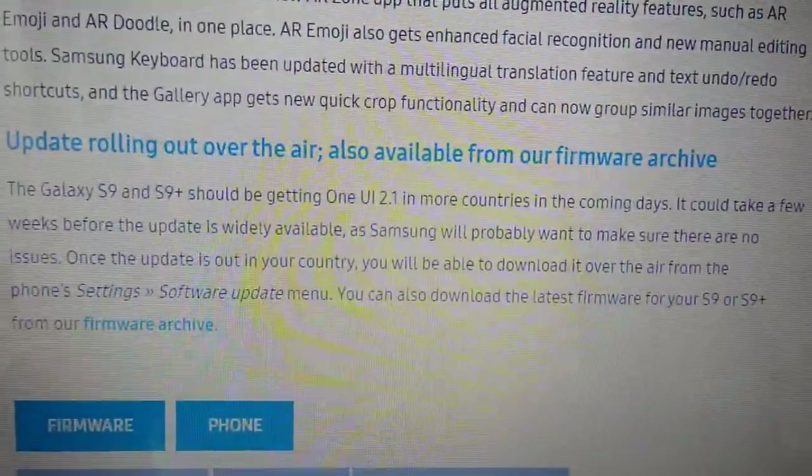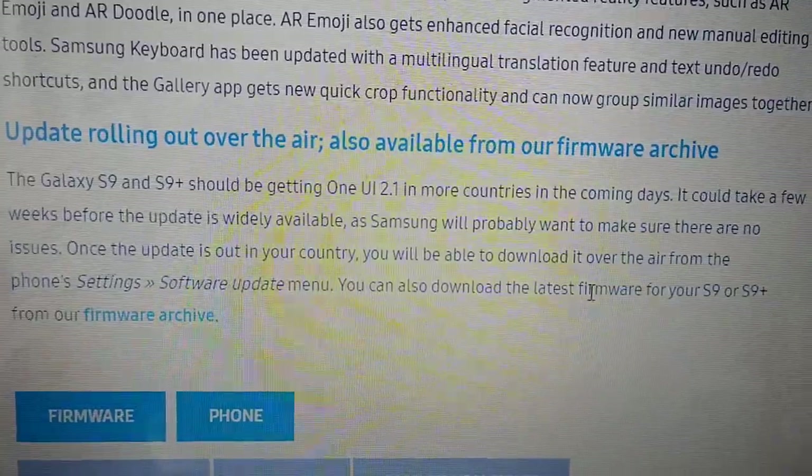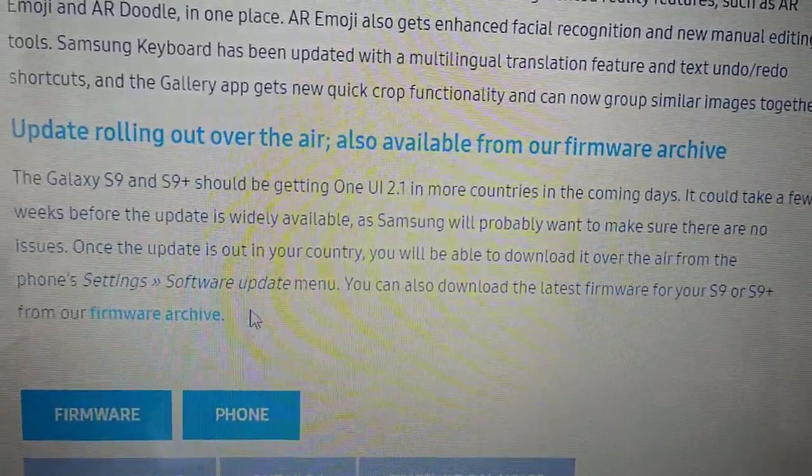So the update is available in Germany and Korea. I'm just going to go on over to the firmware site and check.